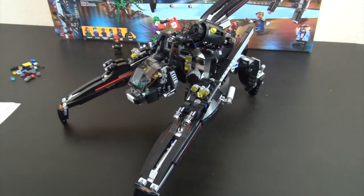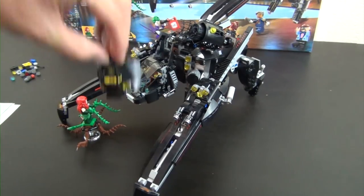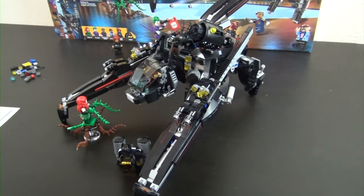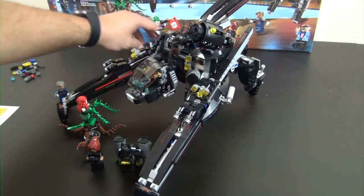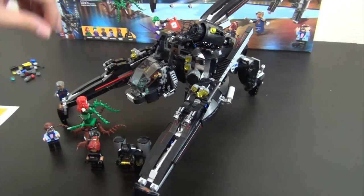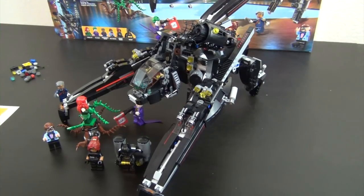Don't forget we also have all of our minifigures — Poison Ivy, Batman with his little escape pod or jet pack, Barbara Gordon, Commissioner Gordon, Dick Grayson, and don't forget the Joker. Thanks for watching! If you watched both parts, let me know in the comments below. If you want to see more Lego Batman Movie builds, check out the links down below. Tell me your thoughts on this set in the comments, and we'll see you in the next one!